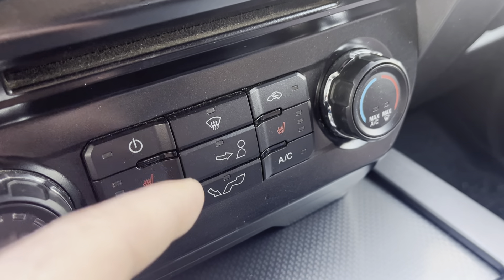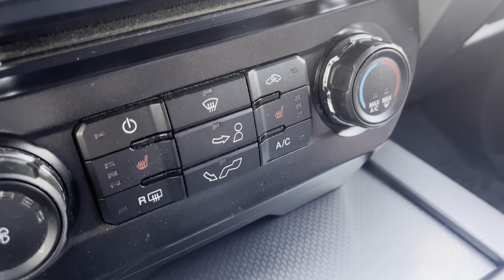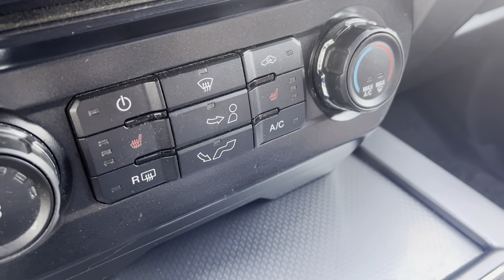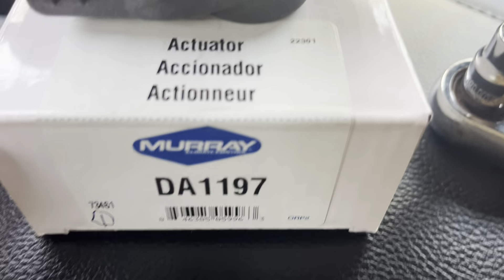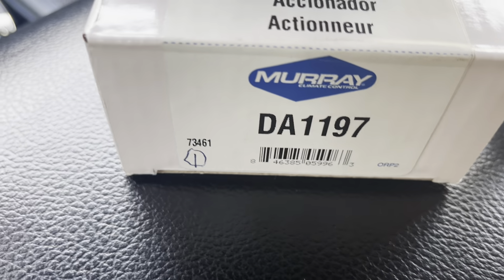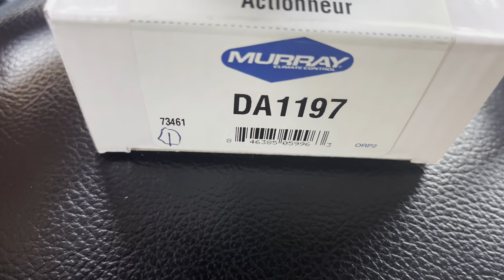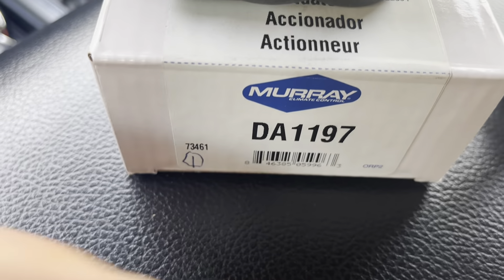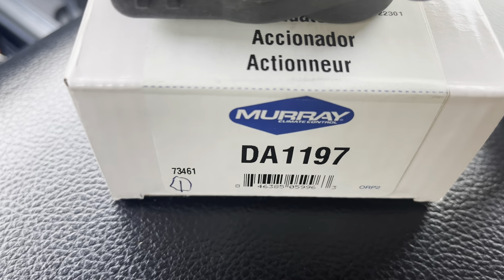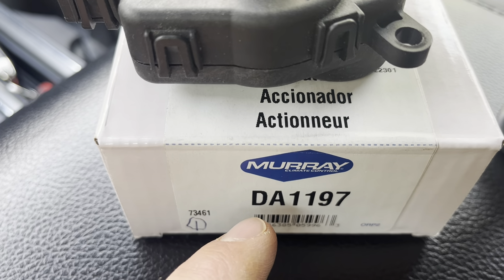Looking up on some forums like the F-150 forums, guys are talking about the blend door actuator. It's a fairly cheap part — cheap enough to try. If it didn't solve the problem, it wouldn't be much money out. I got the Murray DA-1197, which was like $25–26 at your local parts store. The OEM Motorcraft one was about three bucks more, around $28. I opted for the Murray because it's a decent brand and was available for same-day pickup.